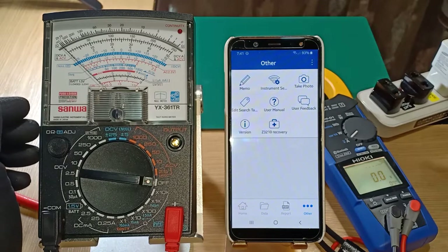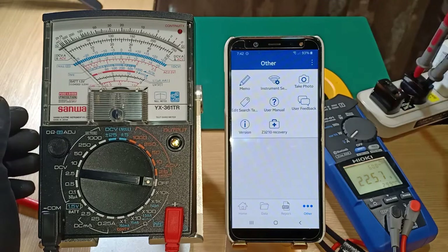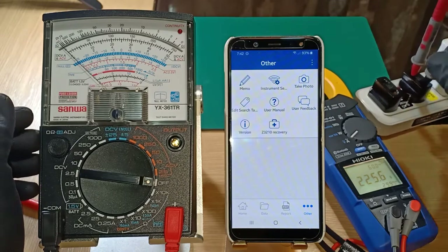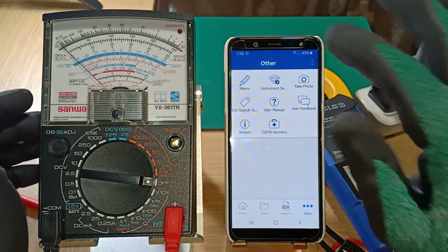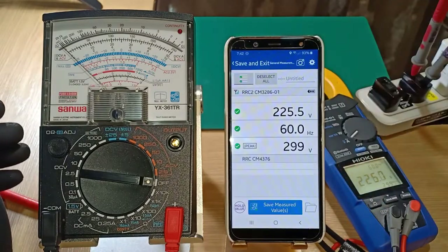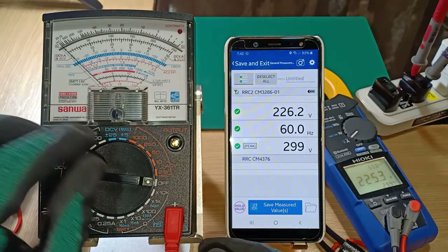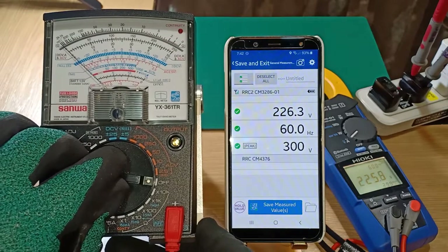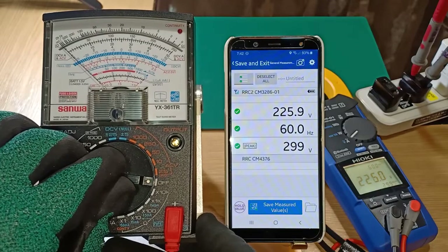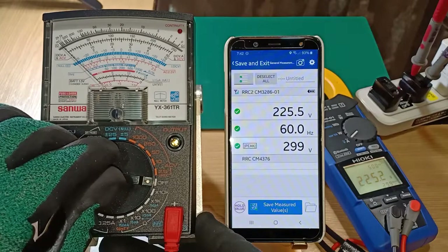I will begin by connecting the clamp meter to the outlet and select the appropriate program function at the Genect Cross app. The app on the cell phone gives 226V RMS, 60 Hz, and 299V peak.